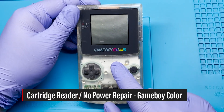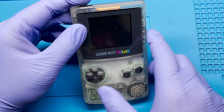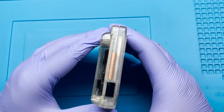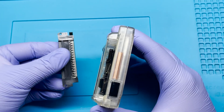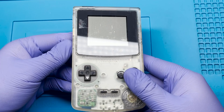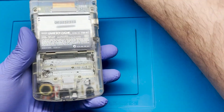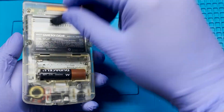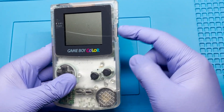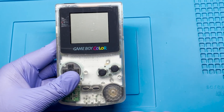Hey, how's it going everyone? Today I'm going to be working on this Game Boy Color. This one's a little bit interesting because I've never seen one like this — it has a completely damaged cartridge reader in the back. We're going to go ahead and replace it. I do have a spare one from a donor board. The other thing we're going to be working on is that the power doesn't seem to be working. When I put the batteries in, we get no power. Let's go ahead and open this up and get started.